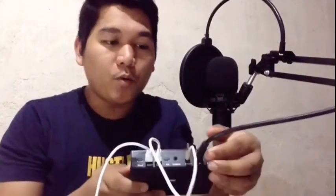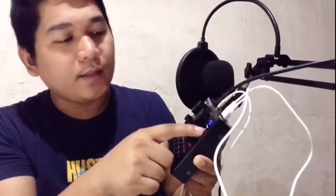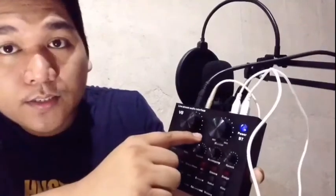Nakonnect na natin lahat — para sa microphone, BM800 condenser microphone, para sa ating earphone, para sa ating minus 1 accompaniment for instrumental, and yung wire na ito guys nakakonect po ito sa live natin. I-open po natin itong ating power. 1, 2, 3 — meron syang blue color na light guys kung naka-on na yung ating V8 sound card.